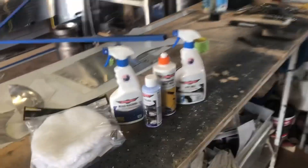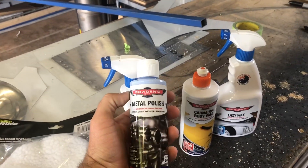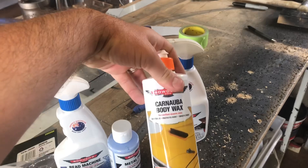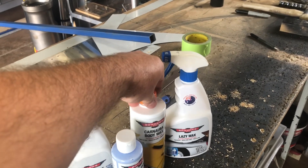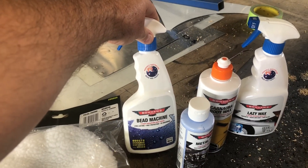Went shopping again and got some more polishing and cleaning stuff. This is the stuff I use — Bowden's Own metal polish — and I did the whole airplane in that. I'm going to try the wax this time around. I usually use this lazy wax but I figured I'd give this stuff a go, and then a UV protective sealant over the top of it.